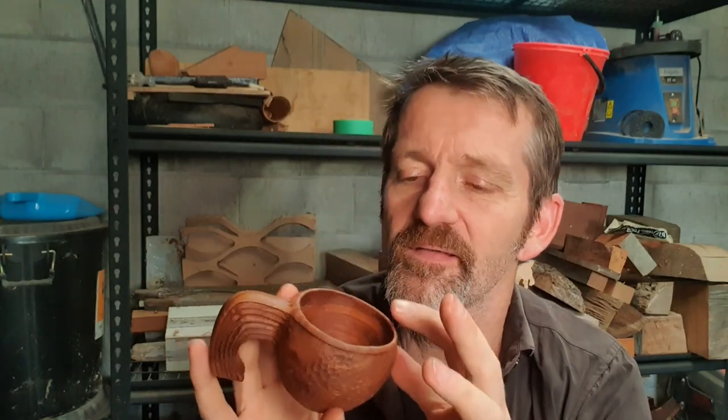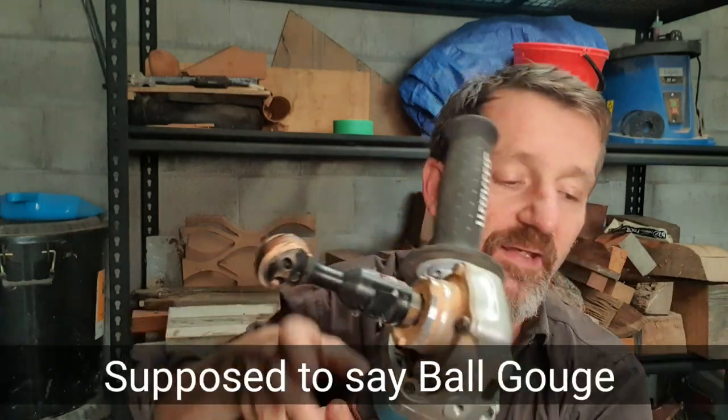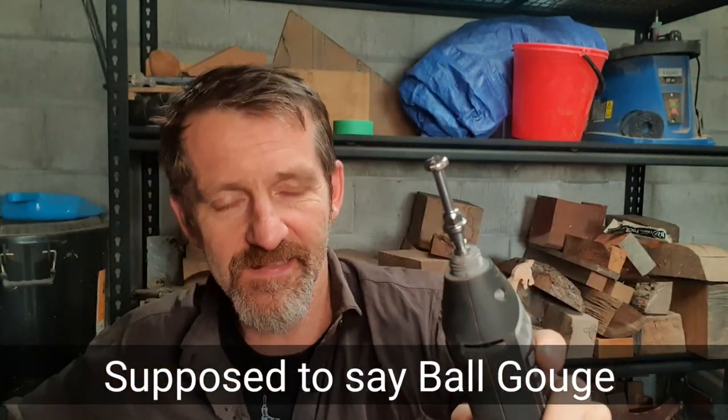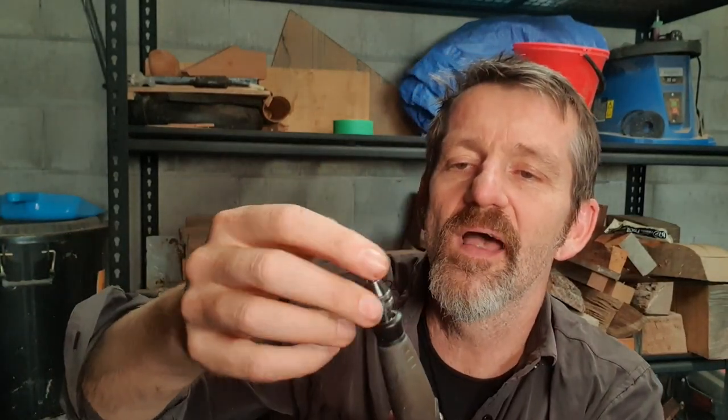What I use it for a lot is hollowing out, and it's really really good for that. For bigger jobs, I'll use the Arbotek ball grinder, then go in with this, and then go in with the Cutsel as well. It's a really good way to hollow out as you continually use less and less aggressive tools.